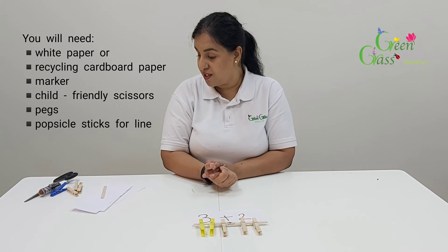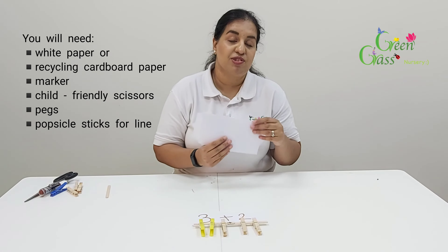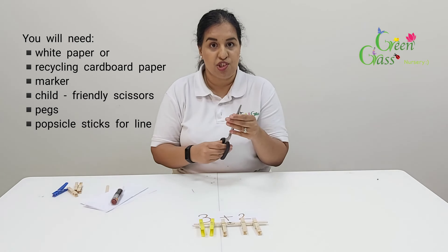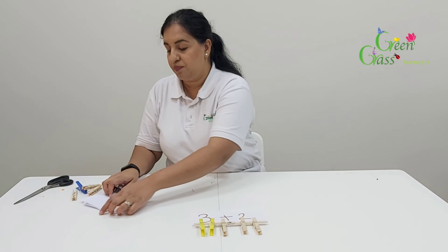It's simple. All you will need to do this activity is a piece of paper — again you can use recycling materials, cardboard at home. This is just to write your number questions. You need a marker, any color, scissors to cut the paper into whatever shape you would want, and some pegs.